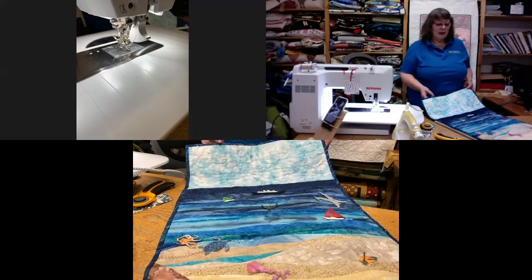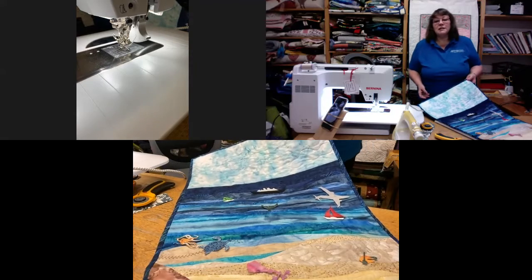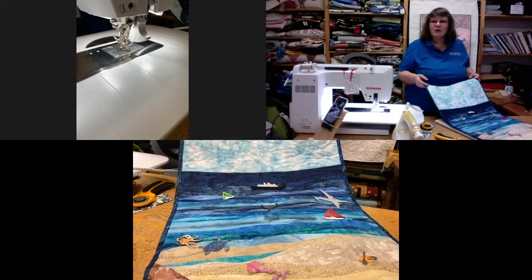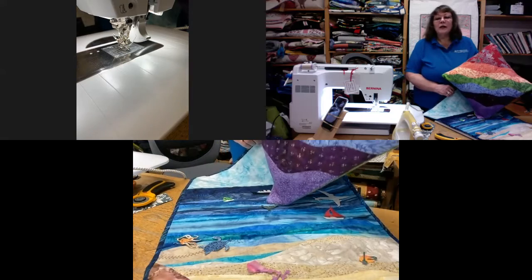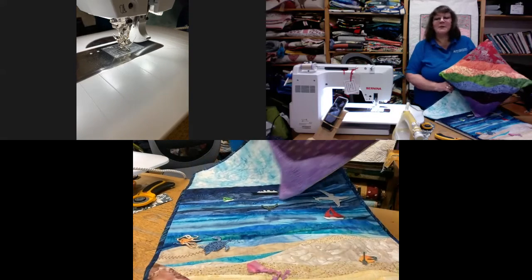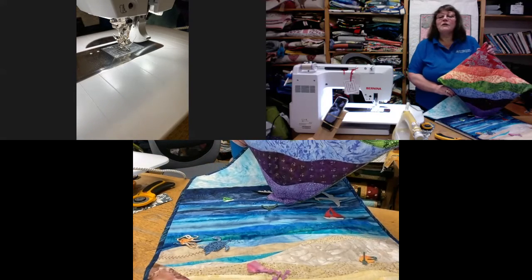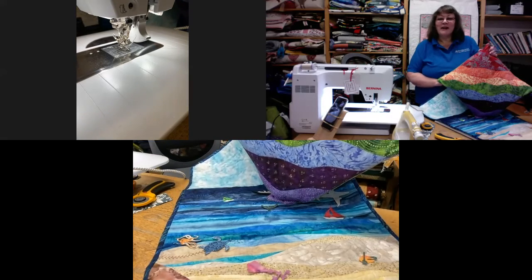I hope you've enjoyed the tutorial on freestyle wave cutting. For the cushion I showed you, and for anything like this, you can use bits and pieces you already have — even parts of jelly rolls, as I used in the seascape. Thank you once again; I hope this may inspire you and give you something to think about. Thank you for joining us, bye for now.